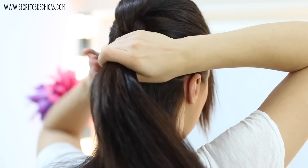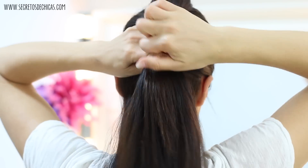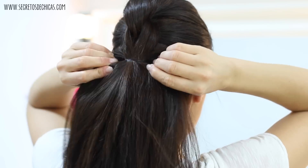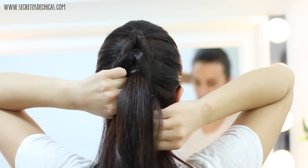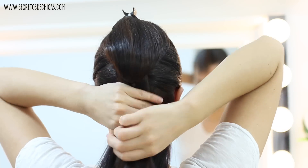Take a new section of hair which includes those two loose sections you left out earlier, and tie everything together with a small elastic. Tighten that, release the top section, divide it in two, take that bottom pony, flip it up and pin it.